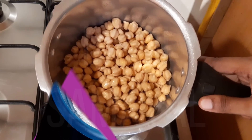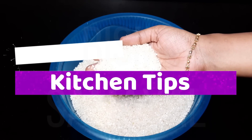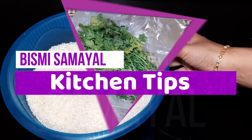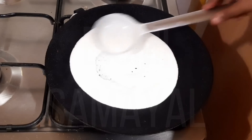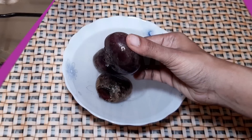Hello friends, welcome to Bismi Samayel. This is a very useful video. Let's talk about the kitchen tips. Now, let's talk about the first tip.